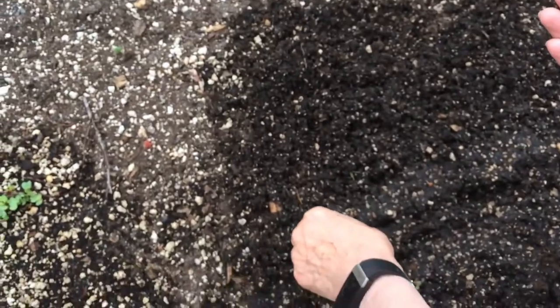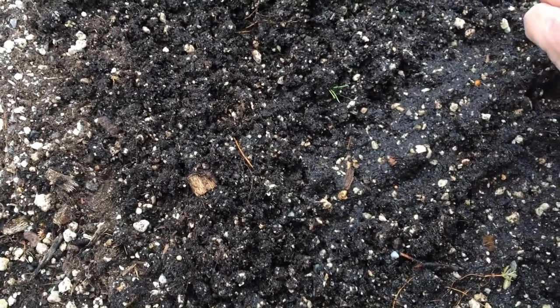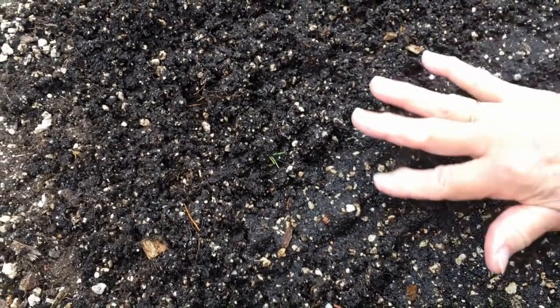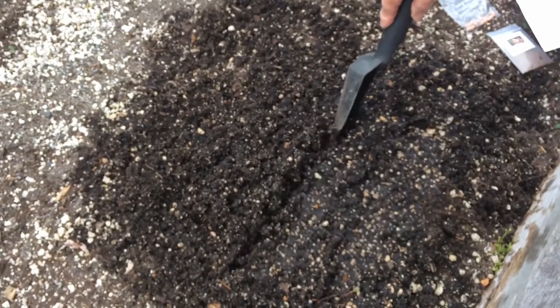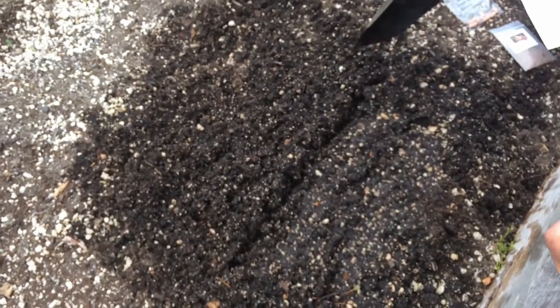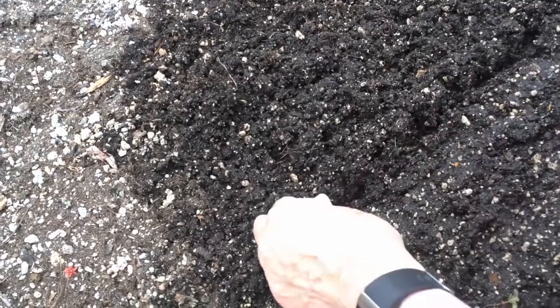These little tiny ones can almost sit right on the surface. It's hard to space them because they're so small. Then just cover with a tiny bit of soil. That's arugula. Carrot seeds are also very tiny. This is leaf lettuce — another one that can be planted pretty shallow.